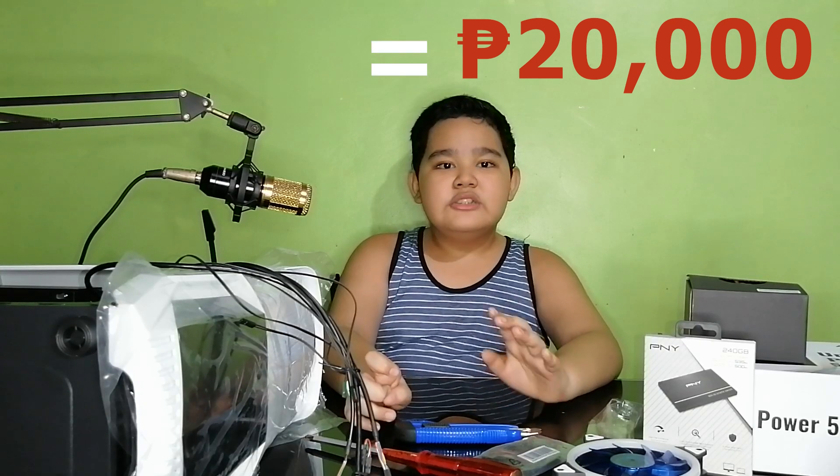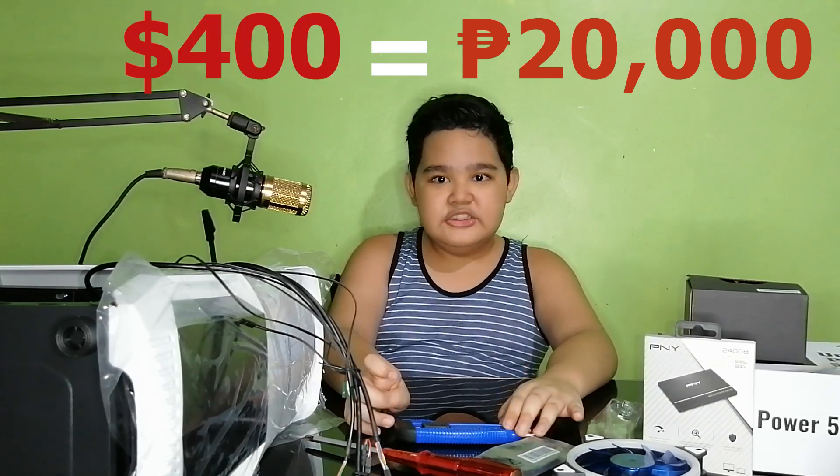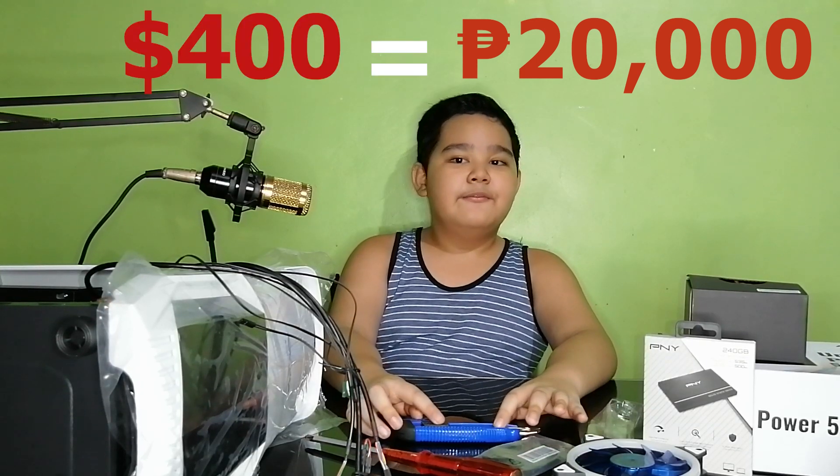This will be a budget PC but with decent specs, because we are going to stretch our 20,000 pesos budget — or equivalent to 400 dollars — and see what kind of build we can have in this price range. Hopefully it works! We used Shopee to order all the brand new components that we'll be using.